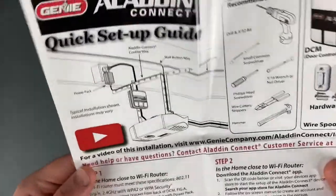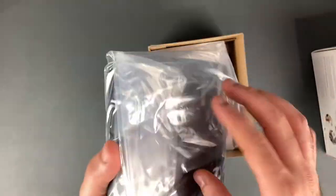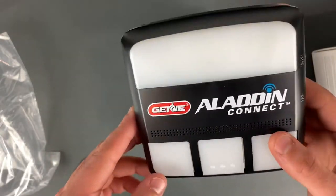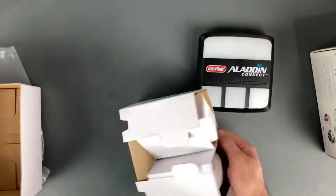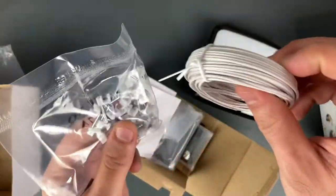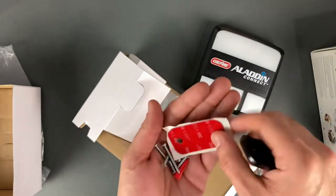You also have a setup video on YouTube, a setup guide, and one in Spanish. This is your hub right here — this is what everything connects to. You can set this up either next to your old garage door opener or next to the chain up on top. There's a wire spool because you have to hardwire these to your garage opener, and some staples to hold the wire in place.